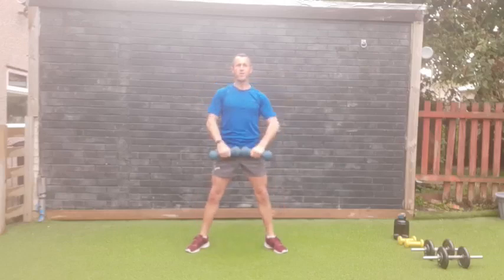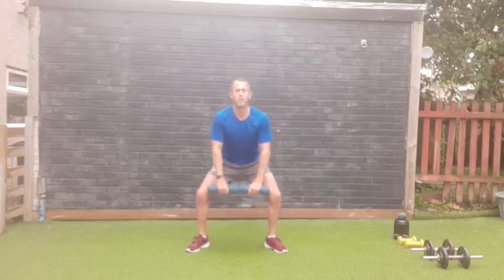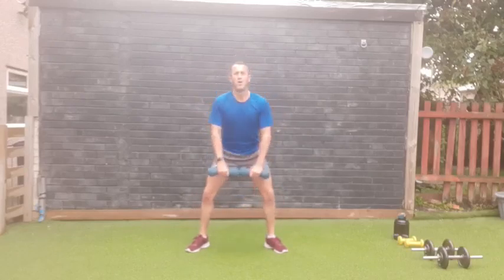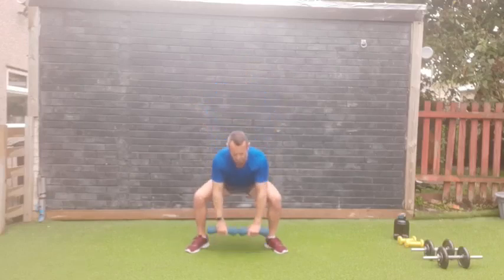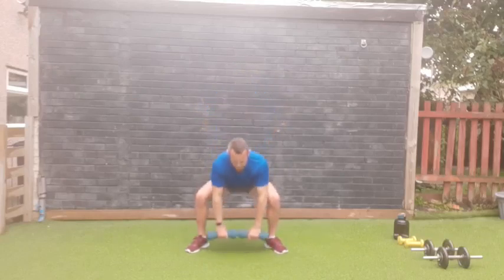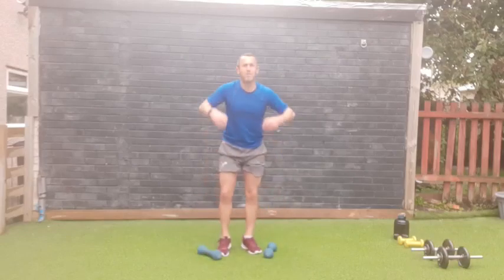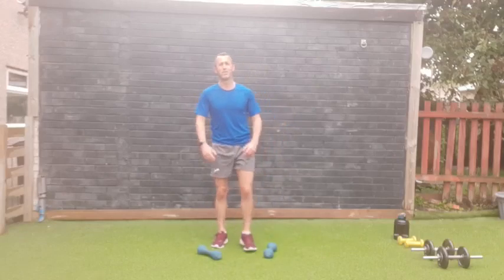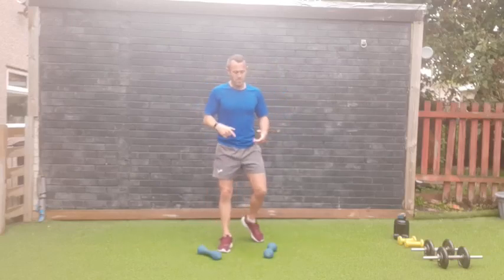Good work! Dumbbells together for upright rows — dip and row. Three, two, one — nice and high! Working different parts of the shoulders but still hitting them hard. Keep those dumbbells together, nice strong core. One through twelve — fantastic stuff! Put them down, shake your arms off. Going to try the next set with the big weights again — shoulders are absolutely burning, let's do this!